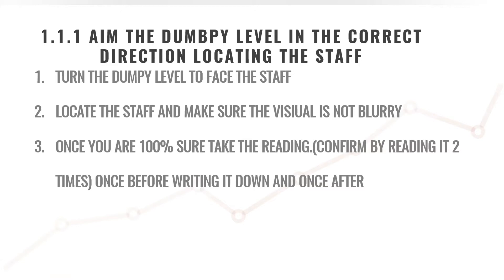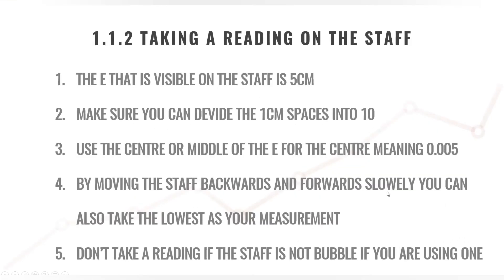Always double-check your work — we are surveyors, always double-check. Now let's look at more detail on how to read the staff correctly. As seen in the video, each E — whether a white E or a red E — is represented by five centimeters. Make sure you can divide the five centimeters into one-centimeter spaces, so each part of the E is represented as one centimeter.